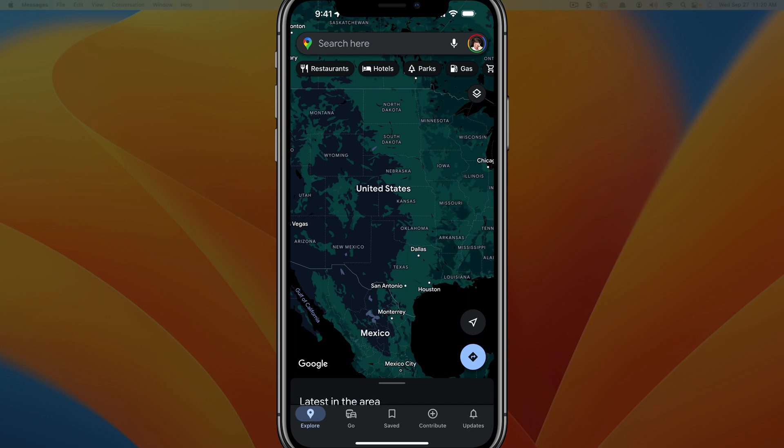Hello and welcome to this quick tutorial video where I show you how to pin a location or drop a pin on a map within Google Maps. Everything that I say today will work with Google Maps on iOS and Android, so this tutorial will work for both.